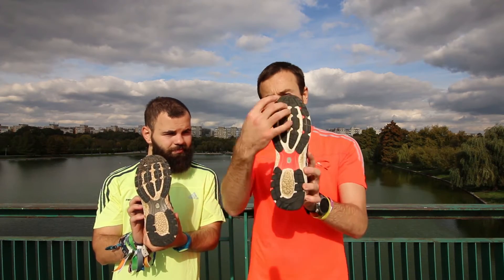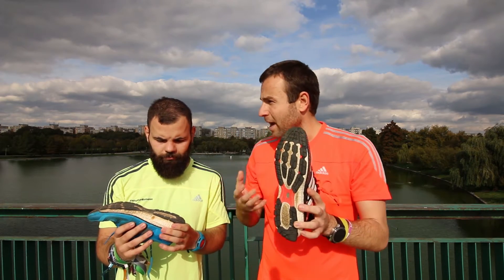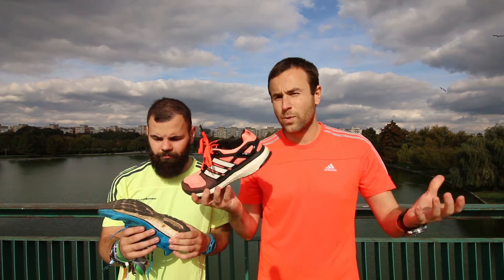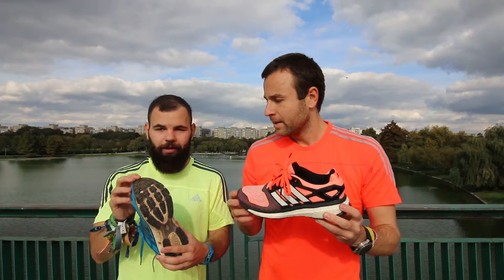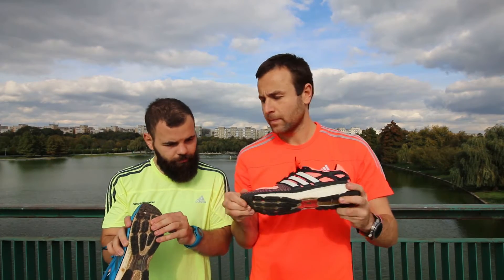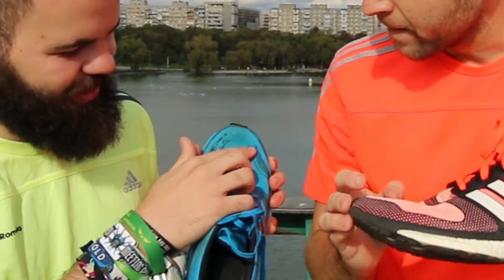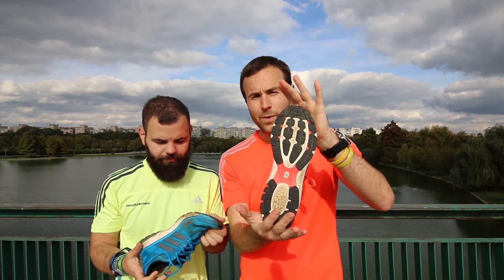I had a problem with the Ultra Boost — after 300 to 400 kilometers the rubber was almost worn out and I didn't feel the stability you need on the ground, especially on slippery conditions like running on water. With the Energy Boost, as you can see, the outsole is not worn out yet and the rubber feels really strong. I admit I'm a big fan of shoes you can use for 500, 600, or 800 kilometers that still look great after washing. This is a minor issue — the outsole is in very good condition.